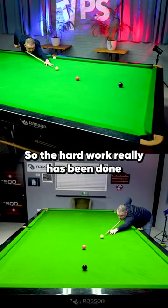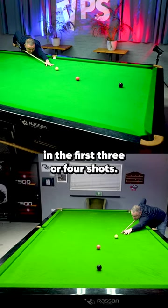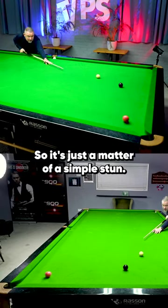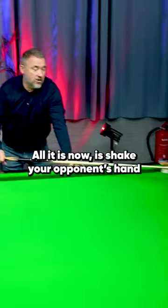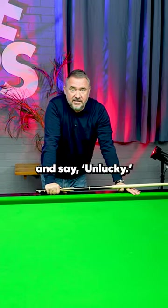So the hard work really has been done in the first three or four shots. It's just a matter of a simple stun, straight in the black. All it is now is shake your opponent's hand and say, unlucky.